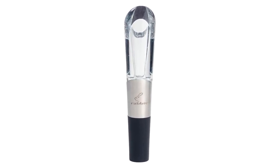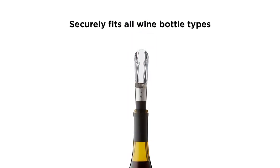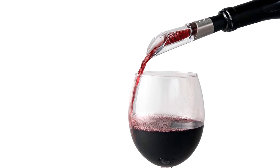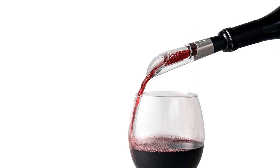Dimensions: 0.94 x 1.09 x 5.2 inches. Weight: 1 pound. What we like: Sleek design. Easy to clean. Fits snugly into the top of the bottle. What we don't like: Prone to leakage where the acrylic meets the steel.